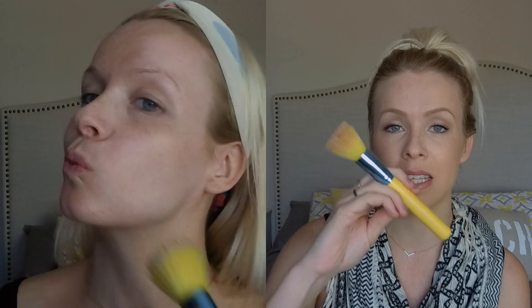If I sound a little nasally, it's because I have a cold and I don't feel that well, but I wanted to get this up for you guys. To apply my mousse foundation I'm using this Royal and Langnickel stippler brush. I love using a stipple brush when I put on mousse foundation.